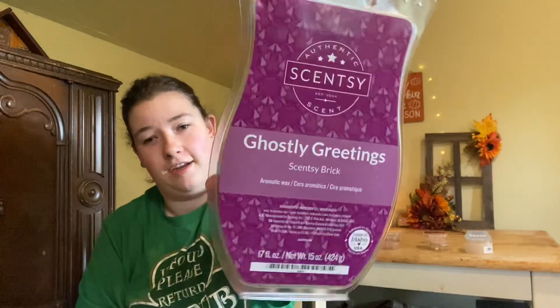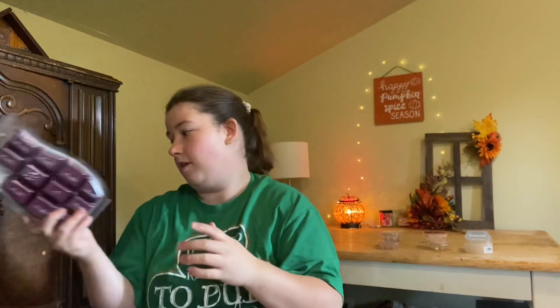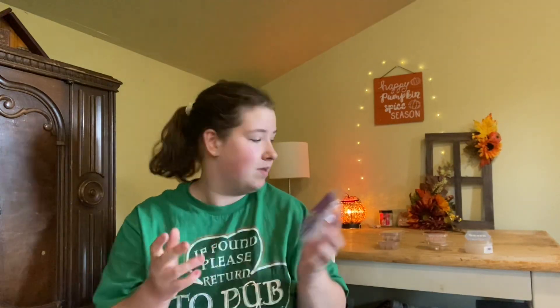I have a full brick of Ghostly Greetings in my Scentsy stash that I still need to go through. A lot of people don't like this scent but I don't mind it — I think it smells like berries. I don't have my book with me so I can't tell you the exact scent notes, but I enjoyed it.